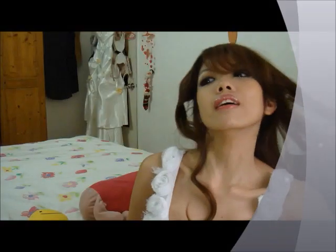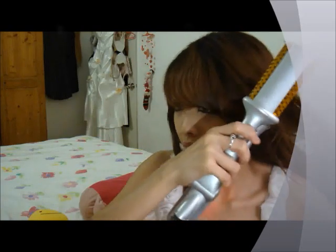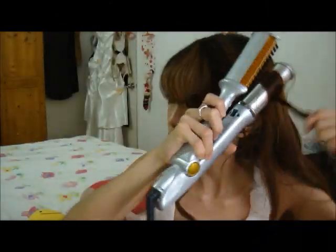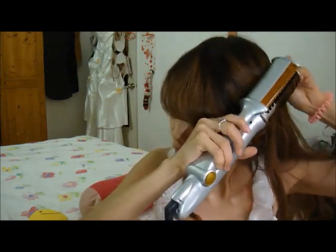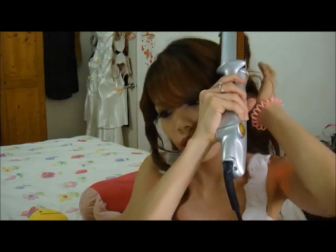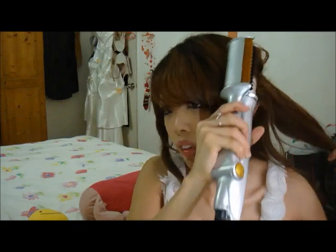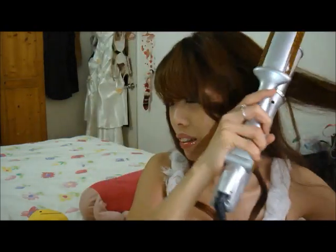You can see the curls. I'll do another one and do the same for this side. I can see the curls. And do another one.